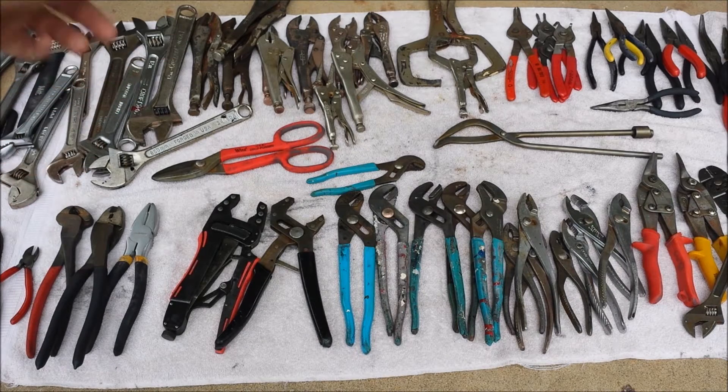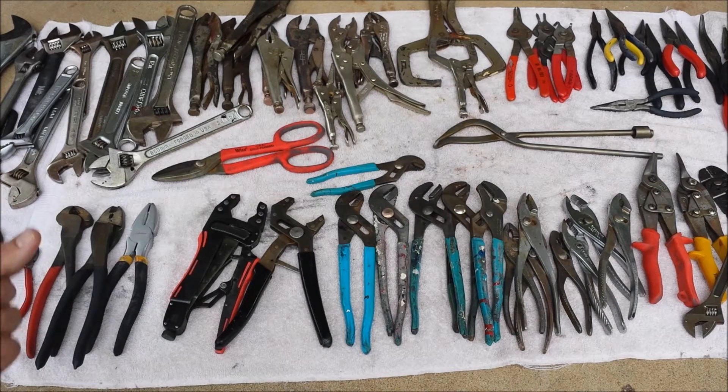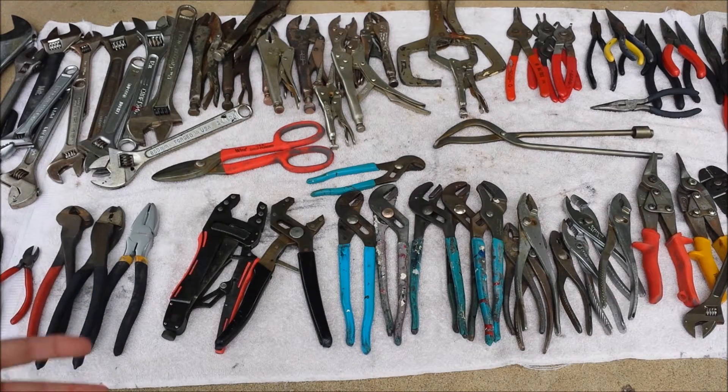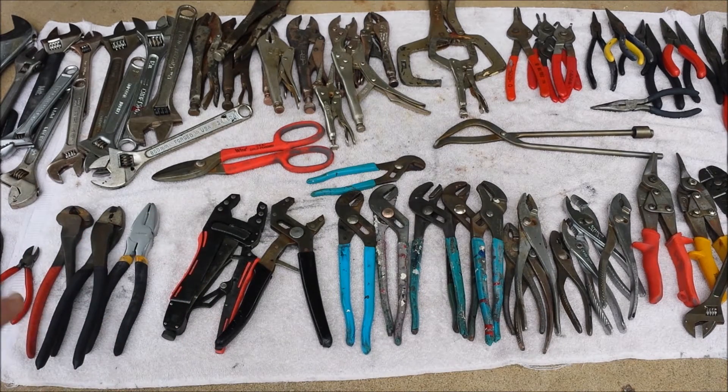I don't have a lot of vice grips, so now I have more than I'll ever need. Some of those didn't clean up very well — the chrome plating on some of them is flaking off — but they are the Vice Grip brand so I'm going to keep them. They're functional, just a little rough on your hands because of that flaking.